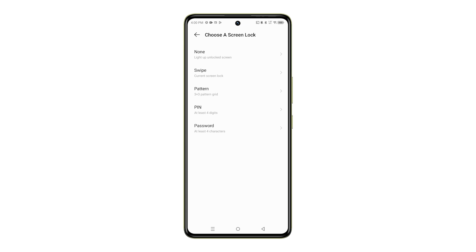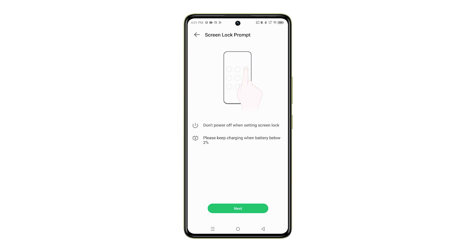If you choose Pattern, Pin, or Password, you'll need to enter your new Pattern, Pin, or Password twice to confirm it.